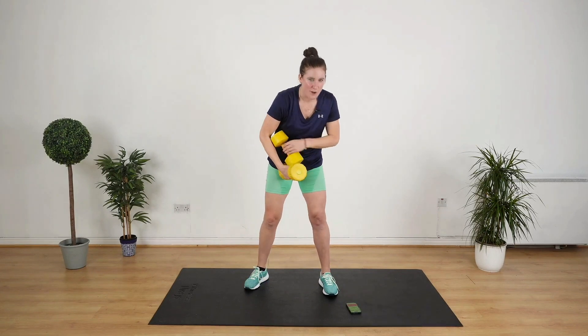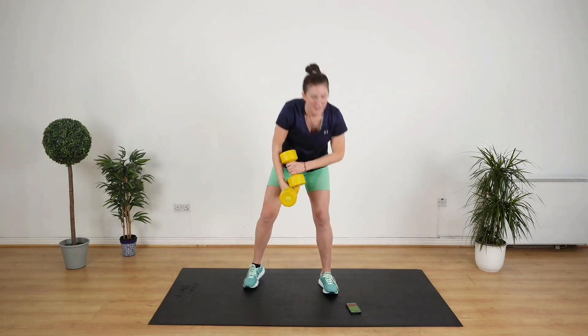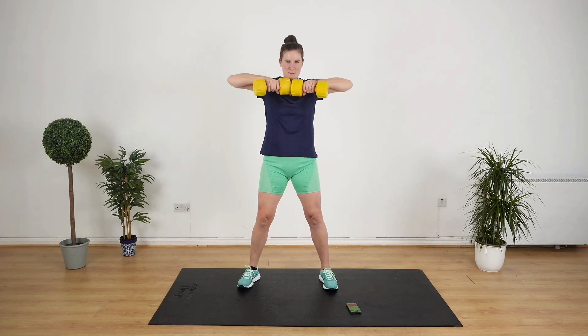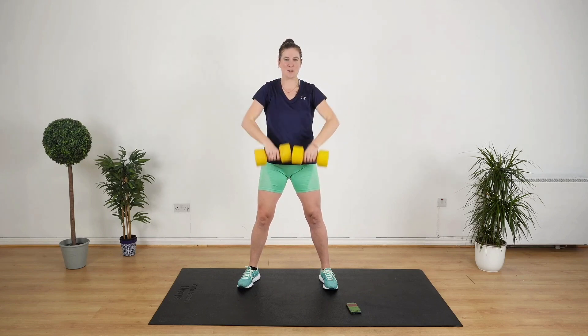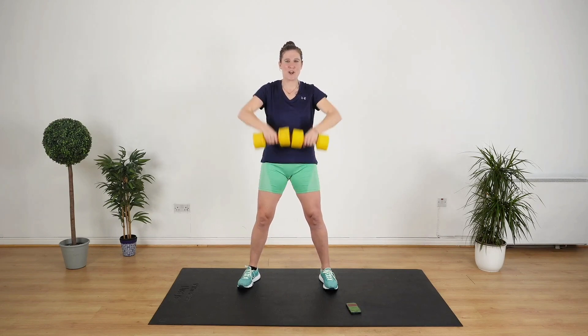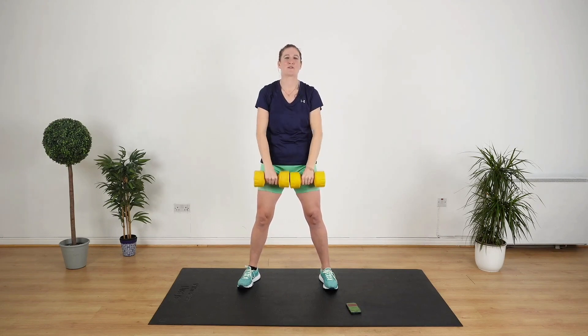First off, we are starting with an upright row. Let's get it done. Knees a little bit bent. Bring your elbows all the way up. Nice and slow and steady. Tuck your neck in so that you don't strain your neck.